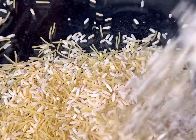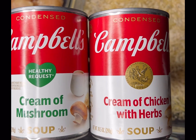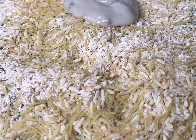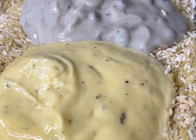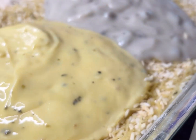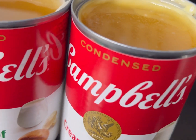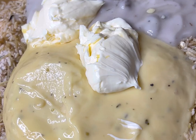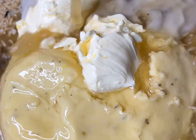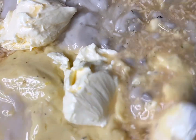First thing is first, go ahead and open your rice. Once you get your two packages of rice open and placed into your dish, add one can of cream of mushroom soup and one can of cream of chicken soup. You're also going to add some chicken stock and about two tablespoons of Country Crock butter. Fill up the soup cans with chicken stock, pour that on top, then stir everything together with a fork or spoon until it's all mixed.